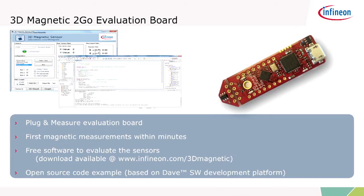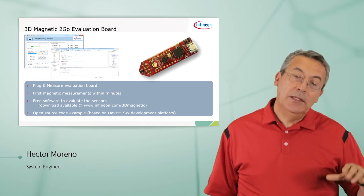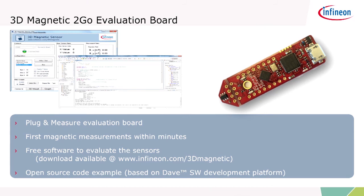How do you get this device? We have a 3D Magnetic To-Go evaluation board. You can hook up this sensor to your personal computer via USB link, and by downloading the software, you can make measurements within minutes. The sensor is mounted on the tip — you can tear it off, make connections, place the sensor wherever you need it, and make your magnetic measurements very quickly. The sensor also comes with a magnet or a joystick that you can order for a fast initial evaluation.